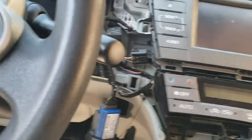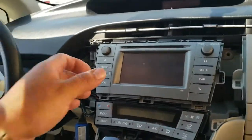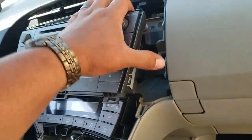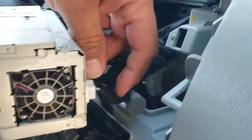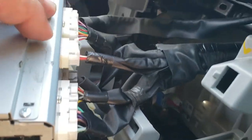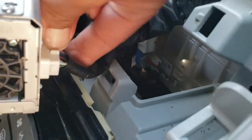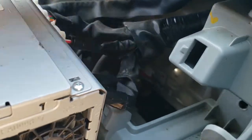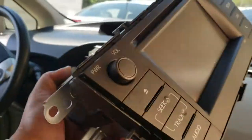Still stuck — still got to remove the other. Once you have the radio loose, simply pry the radio out. You have a series of pigtails back here, so we're just going to go ahead and disconnect all of these. Just press on the tab and pull — might need both hands. Once you remove all the pigtails, the radio comes out.